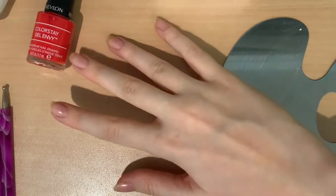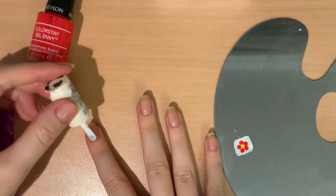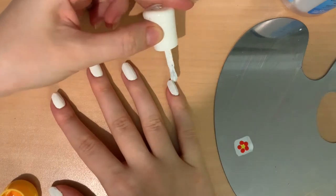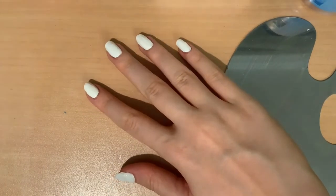Let's begin! Paint a thin layer of polish covering your whole nail. I am using white. If it's not opaque enough for your liking, then you can always add another coat. But make sure that it's still a thin layer, because we need it to dry. While my nails are drying, we'll have a quick music break.